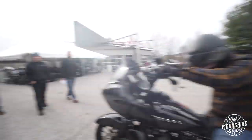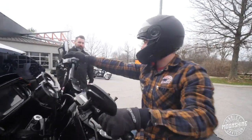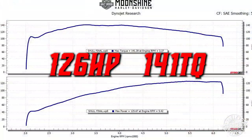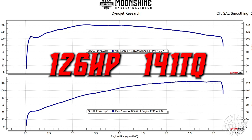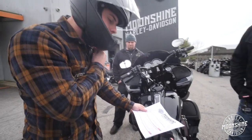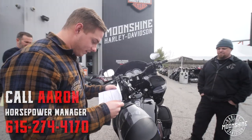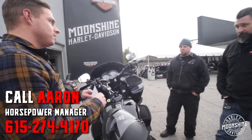Hell yeah. Definitely can tell a big difference. 125, 141. Where do you feel the difference most? Second gear. It just keeps pulling. First gear winds out so fast. I definitely like the numbers.